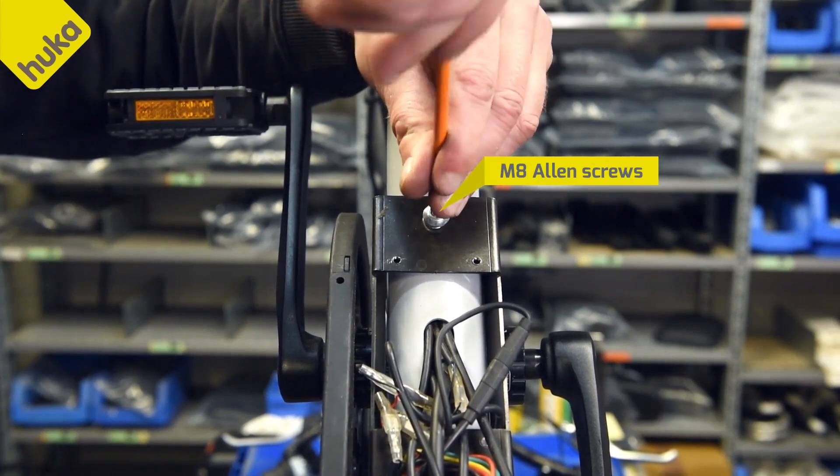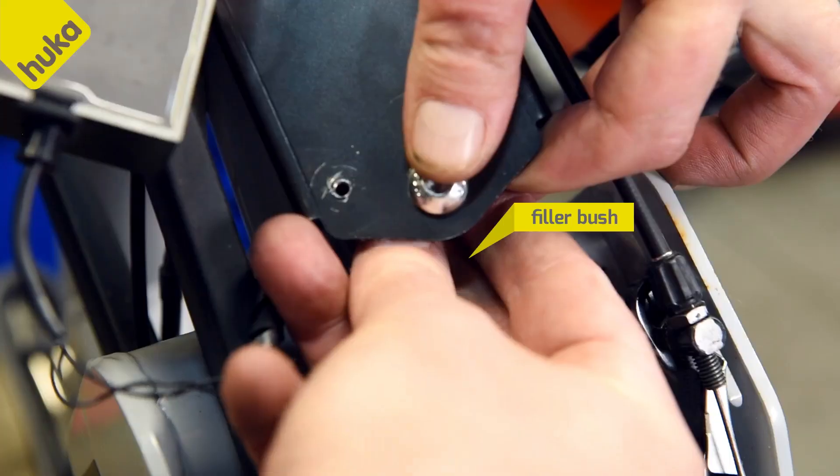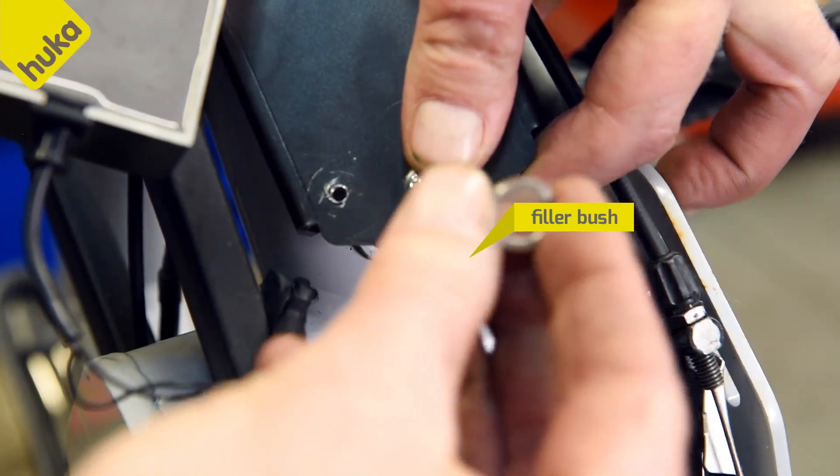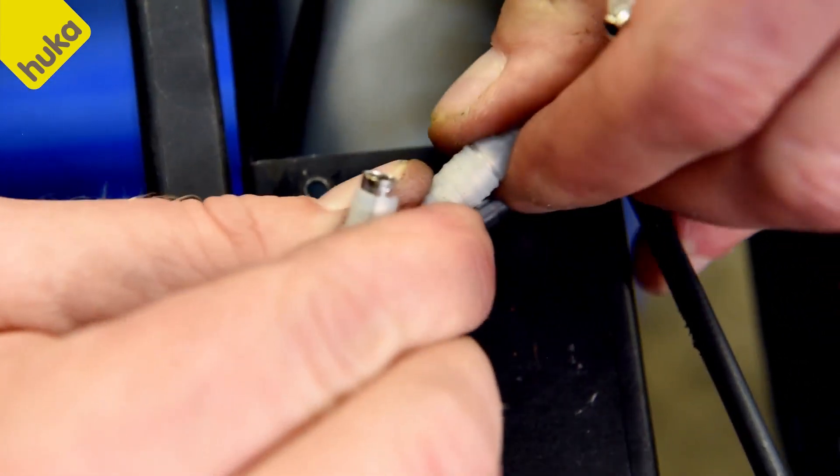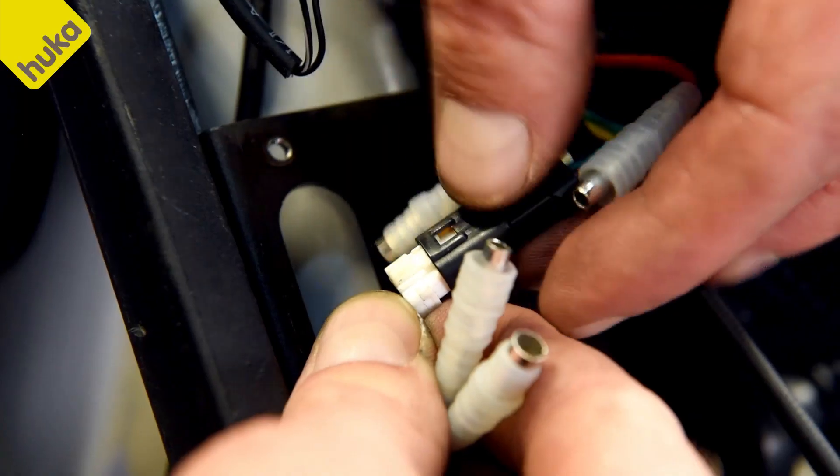Remove the two M8 Allen screws from the metal holder. Note the filler bush at the rear. Disconnect the plus and minus plug and signal plug.